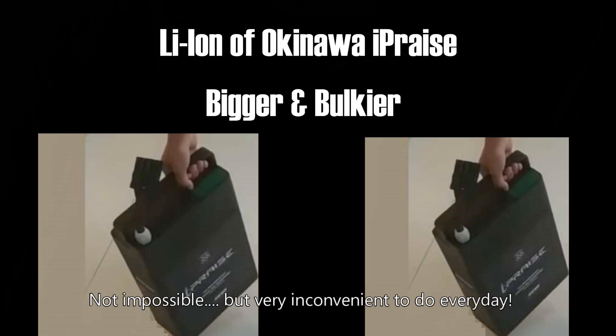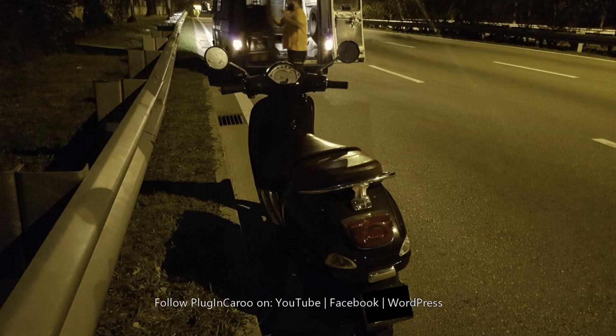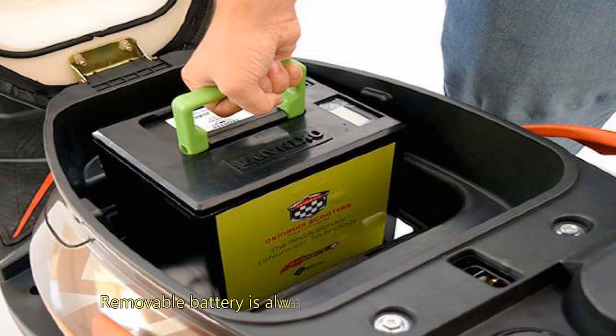The task becomes even more difficult if you have to carry the batteries up stairs. Yet, it is a very good option to have — if you are far away from home, the battery drains out, and there is no EV charging point nearby, you could remove the battery and take it to a nearby house, restaurant, or shop to charge it. But do not expect to remove the batteries and recharge them at home every single day — that is not practical. Still, it is better to have a portable battery like I-Praise than a fixed battery.